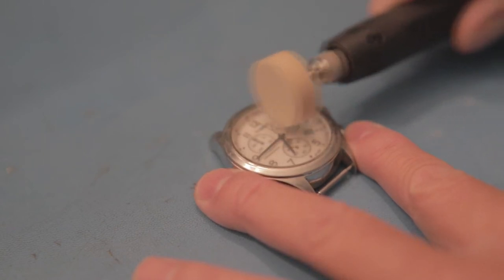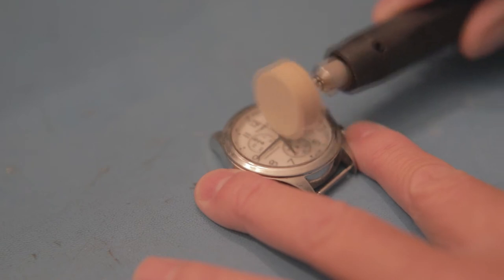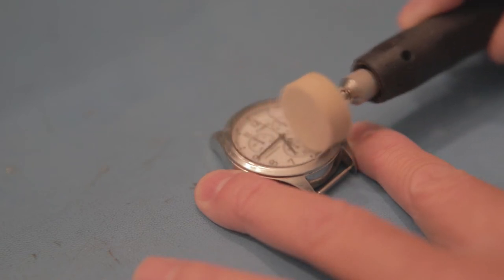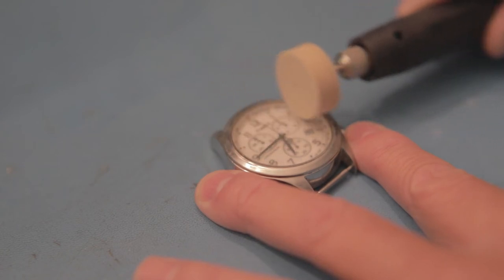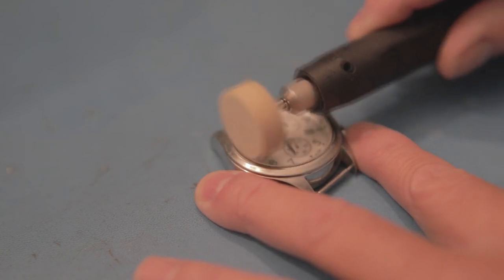For my final polishing step, I'll be using a larger buffing pad — no Poly Watch compound this time, just continuously buffing it.